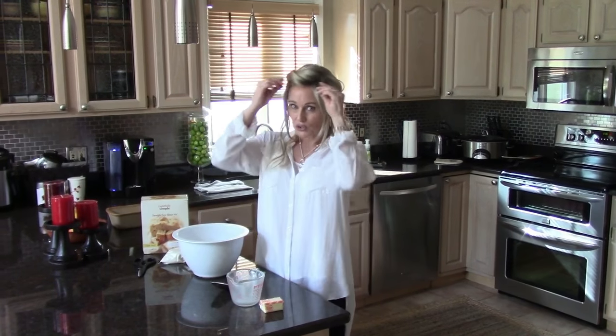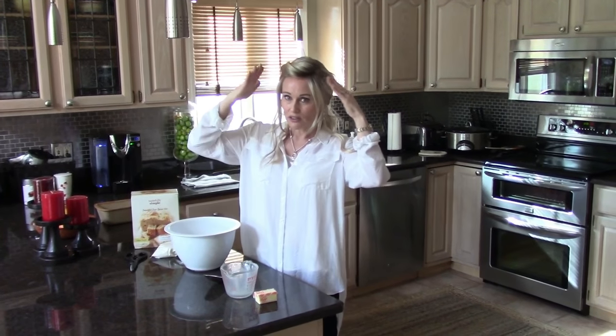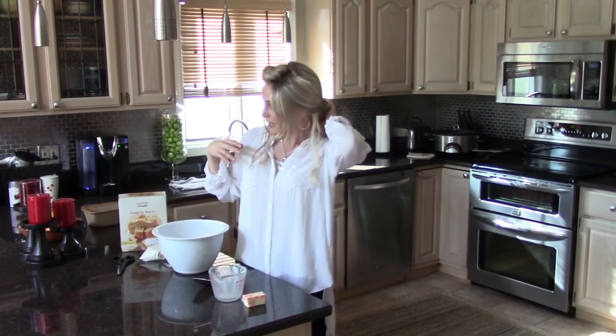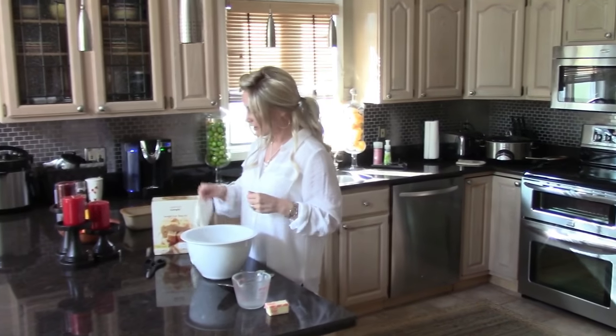What I did was I secured the wig back on both sides so that while I was cooking it wouldn't get into my face, and then I pulled it back here because kitchens are always hot. You want to make sure that your neck is cool. Alright, so let's get started.